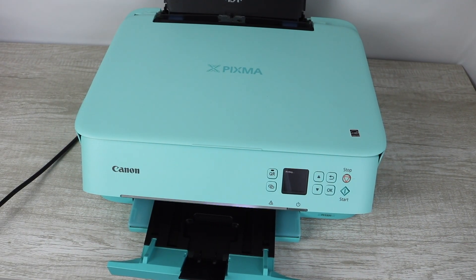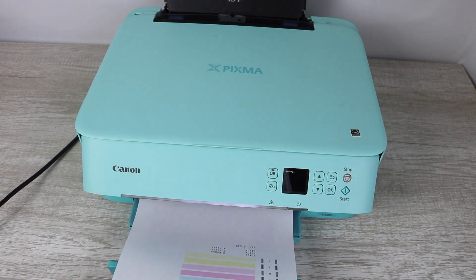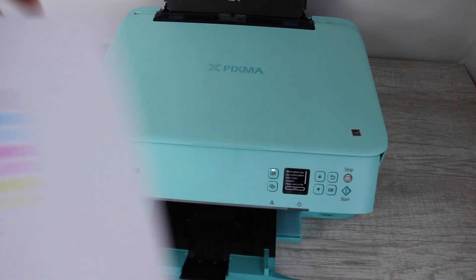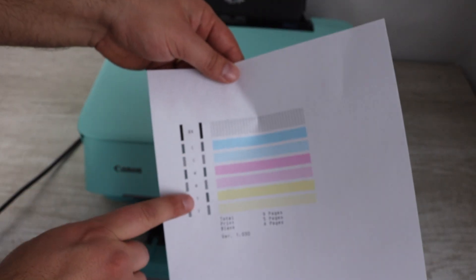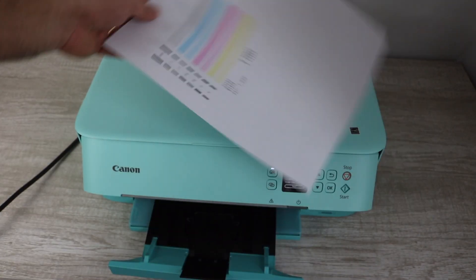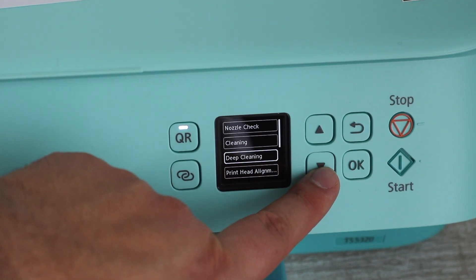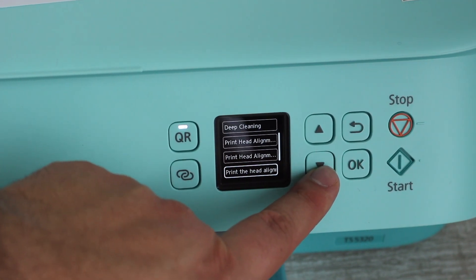Unfortunately for this printer, you have to remove the ink cartridges if they're completely shot and there's no color coming out. This is the report you're going to be looking at, and depending on the severity of the problem, that will determine whether you do cleaning or deep cleaning.